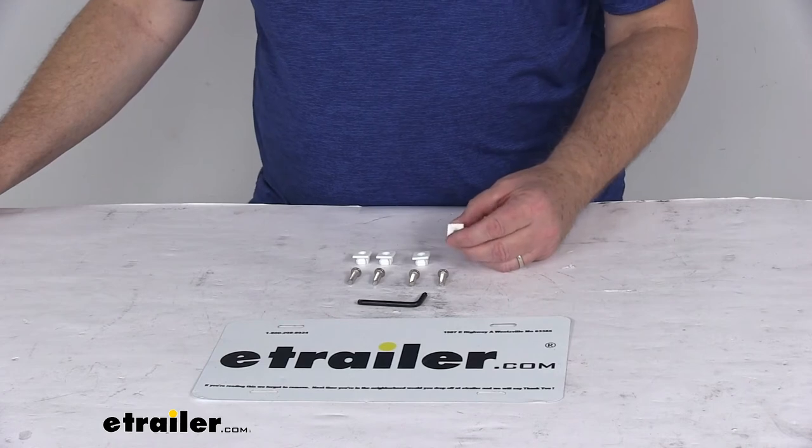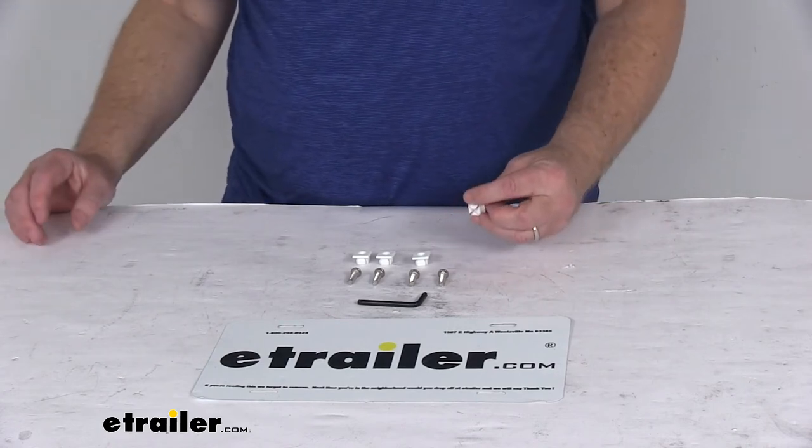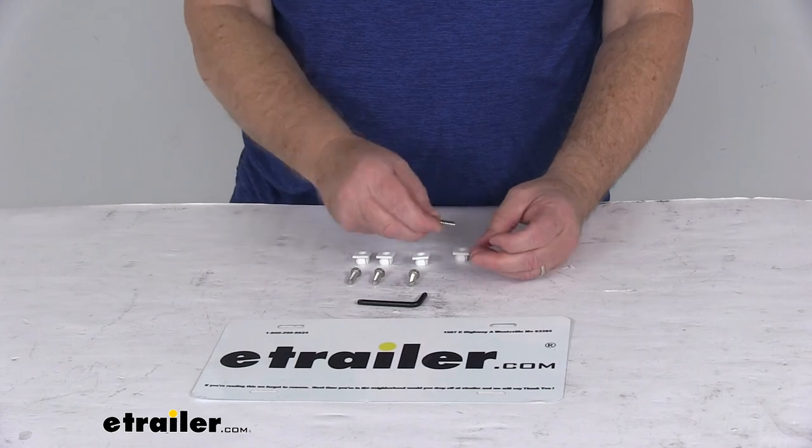Now the anchors — these plastic anchors — would be used if you just have the square holes in your vehicle that these nuts would pop into, allowing you to thread into that. On some vehicles you might already have threads in the vehicle that these would thread right into.